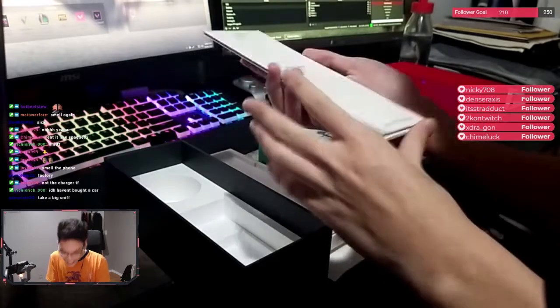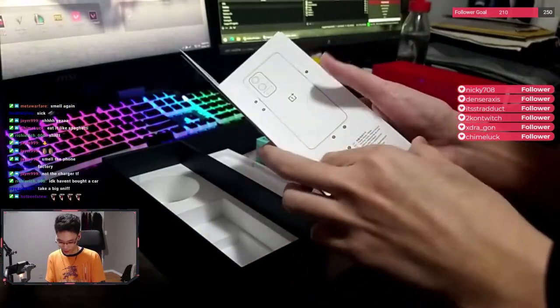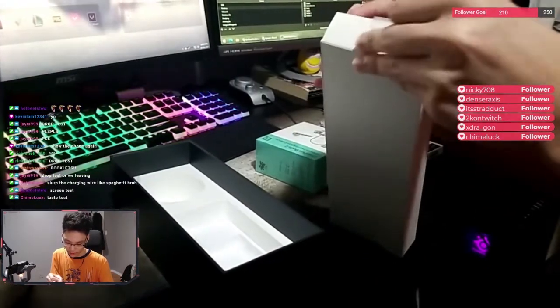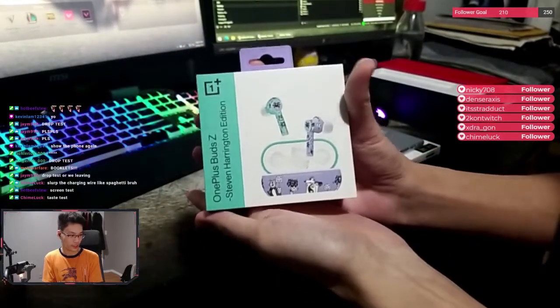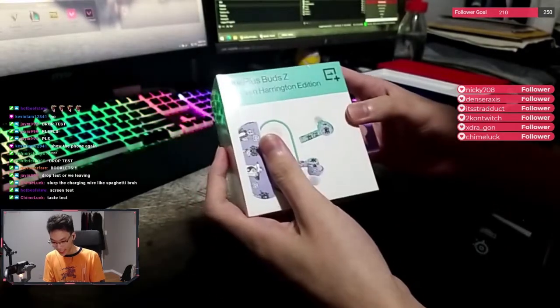I have these booklets — this is nice, guys. Holy crap. Yeah, there's an instruction manual. The booklet's going to stay there. Oh, we also got a bonus pre-order gift: the OnePlus Buds Z Stephen Harrington edition.